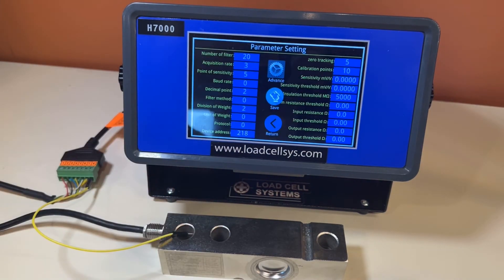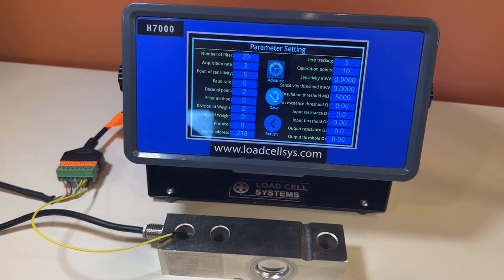It has an internal rechargeable battery that gives about 5 hours of continuous use on a single charge. Another important difference is the accuracy of this load cell tester — it is much more accurate than other devices used for testing strain gauge load cells.